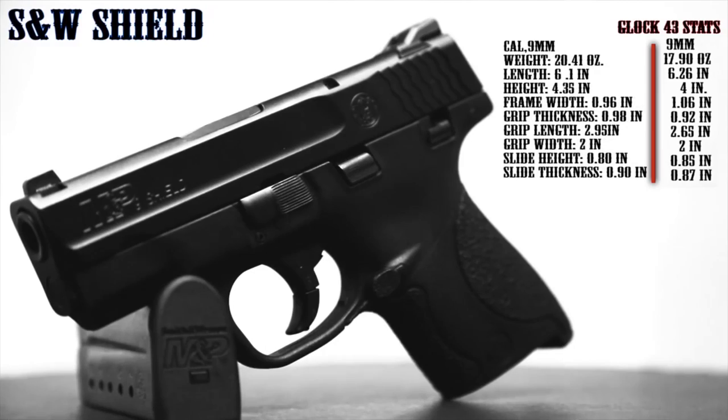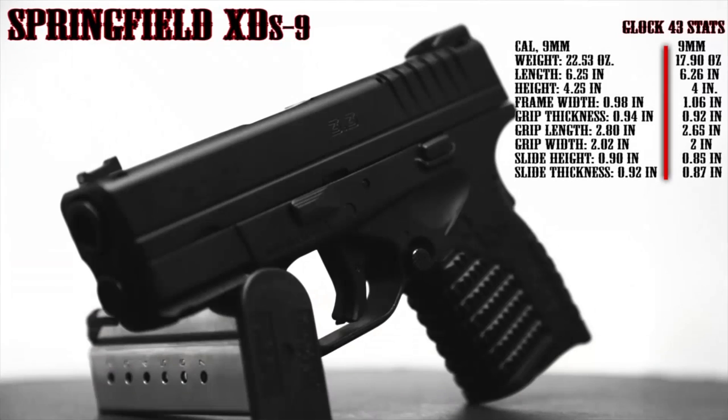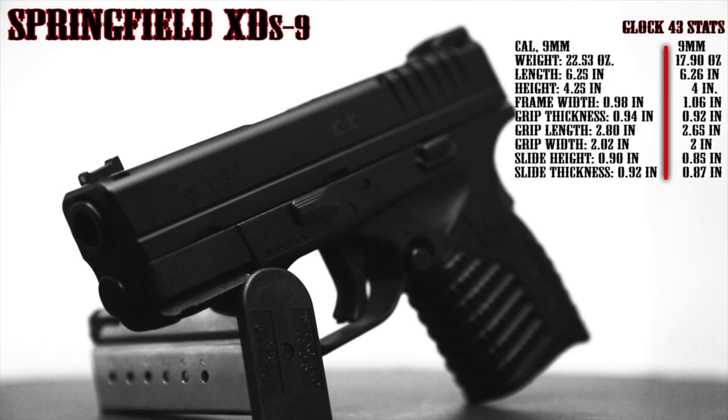A lot of people in the firearms community are comparing the M&P Shield to the Glock 43, but in actuality, when it comes to measurements, the XDS is much closer.